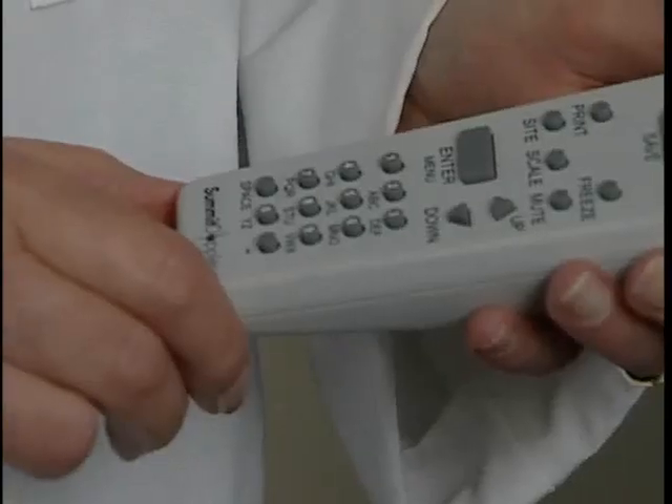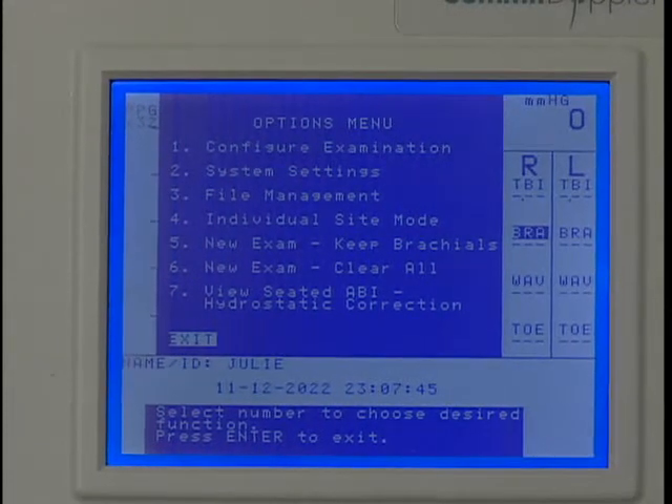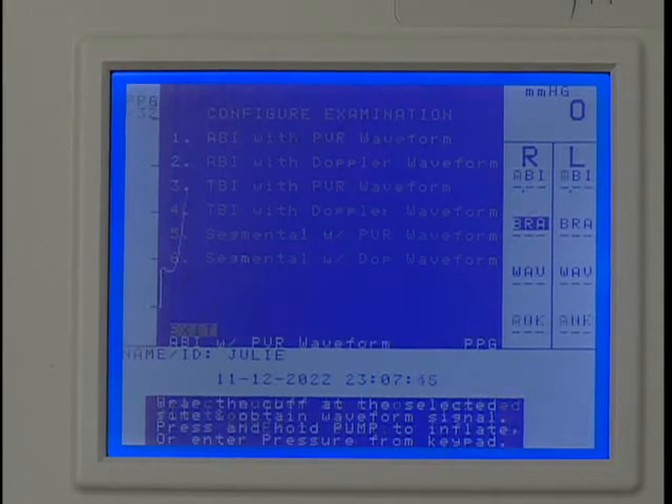Press ENTER MENU to open the options menu again and press 1 to configure the exam. Press 1 to select ABI with PVR waveform.